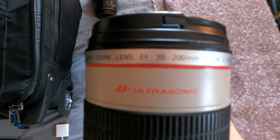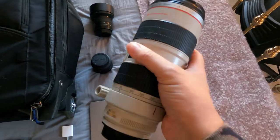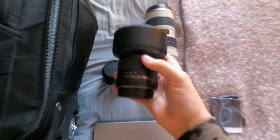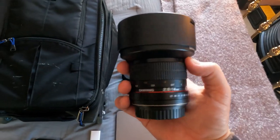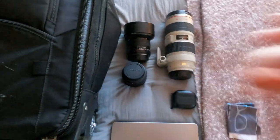My go-to lens is the Canon 70-200. It's a lens I'm able to use in a variety of different situations — basketball, baseball, football, wrestling. The last lens I use is a 14mm, which is a very wide angle.